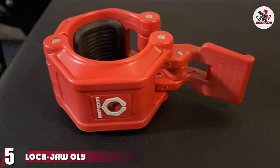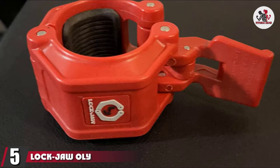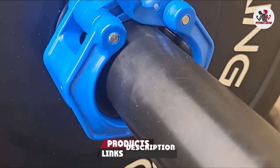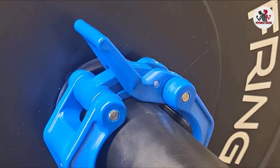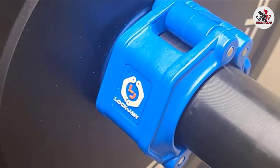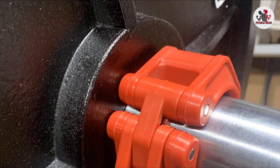The number 5 position is held by Lockjaw OY2 Olympic Barbell Collar. The Lockjaw OY2 Olympic Barbell Collars have a unique design. These hexagon-shaped, durable, and sturdy Olympic barbell collars have a diameter of 2 inches and a larger lever to ensure a tight lock and a safe workout. The unibody design ensures easy installation and removal of the barbell collars during workouts.